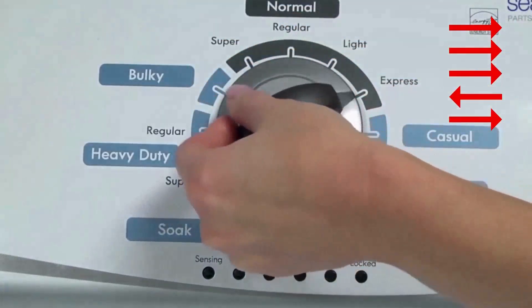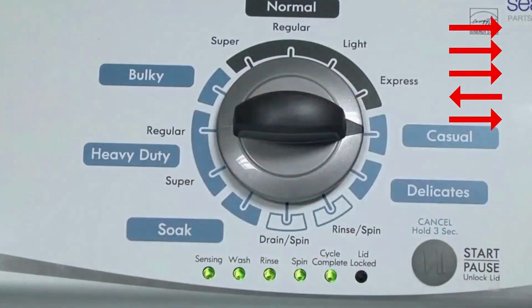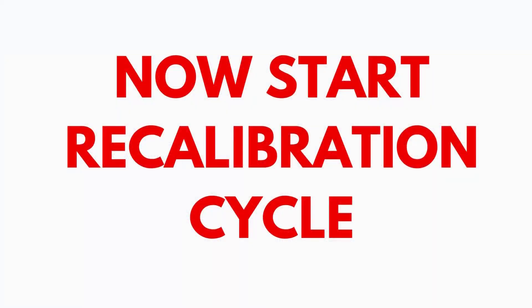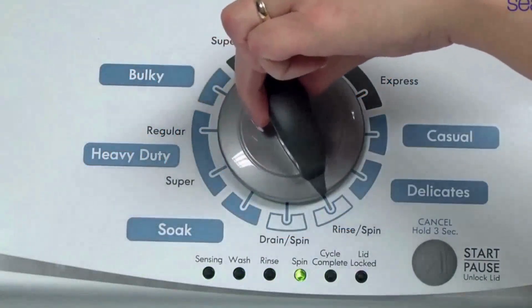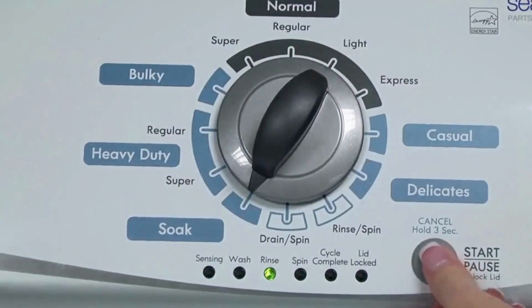Quickly, within about 6 seconds, turn the control dial 3 clicks clockwise, 1 click back, and 1 click more clockwise. All the green status lights blink when you successfully activate the diagnostic mode. If the status lights don't blink, try again, this time turning the knob faster or slower. In the diagnostic mode, with all lights flashing, select the calibration cycle by turning the control dial 4 clicks clockwise. When you're on the correct setting the rinse light turns on, then you simply press start.